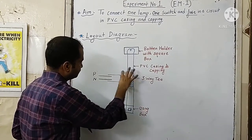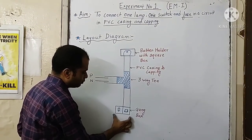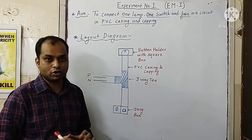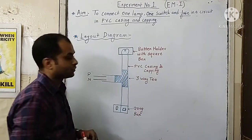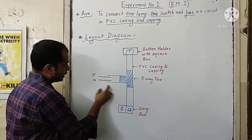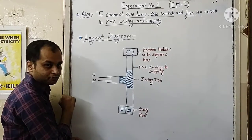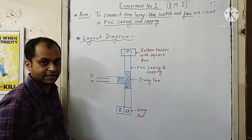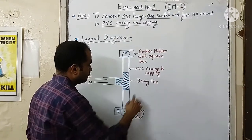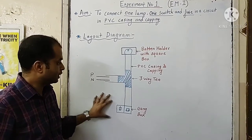We will be fixing the one-way switch and the fuse at the bottom of the casing and capping on the gang box. On the top of the casing and capping we will fix a square box, and over the square box we will fix a lamp holder to fix the lamp. From the side of the casing we will insert two wires — one phase wire indicated by red, and one neutral wire — and do the wiring connection inside. A T-type connection is formed between the casing and capping, so we indicate it as a three-way T.